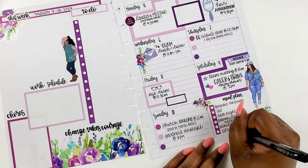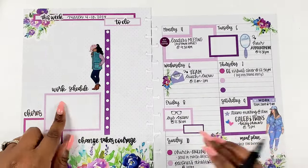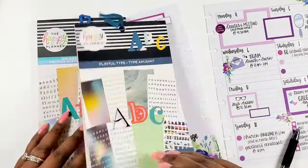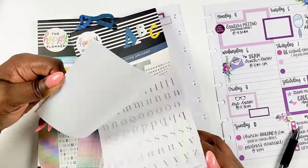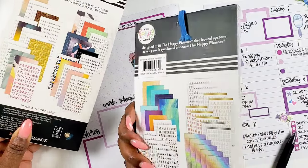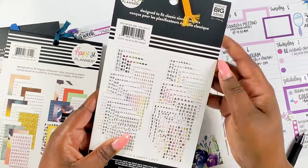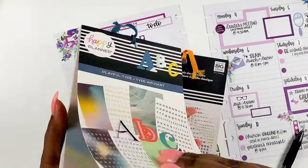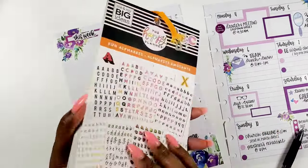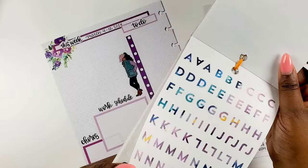I created a little meal plan section in this spread — I didn't know which week I was going to use it, but I'm glad I have it. I'm writing in that we're going to have breakfast for dinner — I love breakfast for dinner, shout out in the comments if you do too. Depending on how Tuesday goes we'll probably go out to eat. Wednesday is date night nine times out of ten. Thursday I'm planning to do salmon with rice and green beans, and then we'll have leftovers plus some chicken I'm taking out that I can bake.